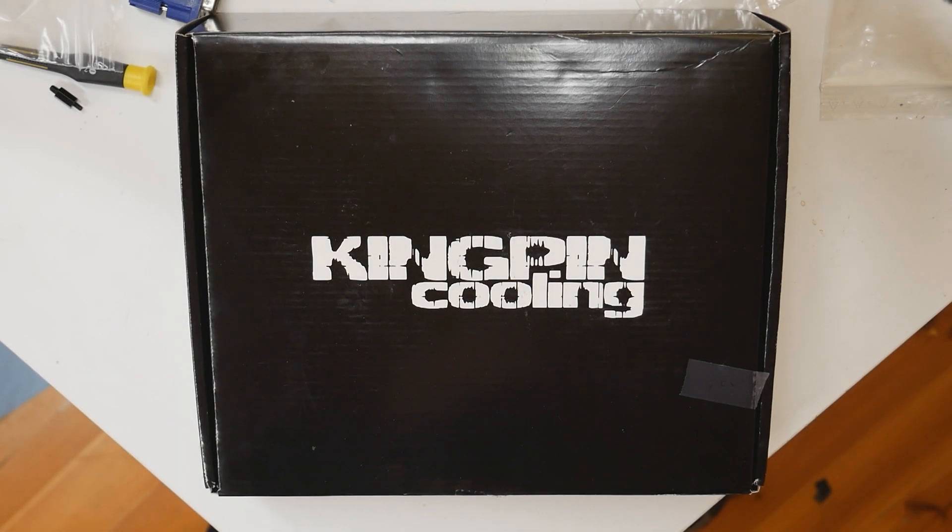Some time ago, earlier this month, a very interesting package from Kimping Cooling arrived at my doorstep. In this video we will be taking a look at a brand new graphics card container coming out to the market very soon — pretty much during next week if the information I heard earlier today is correct. Stay tuned for possible updates from kimpingcooling.com.